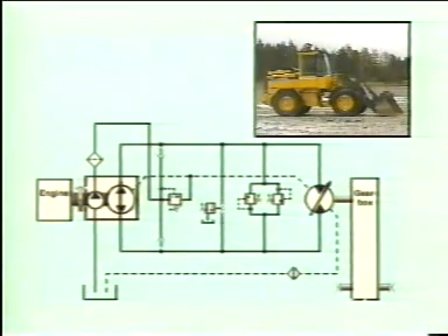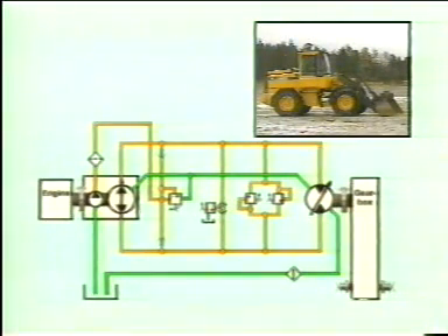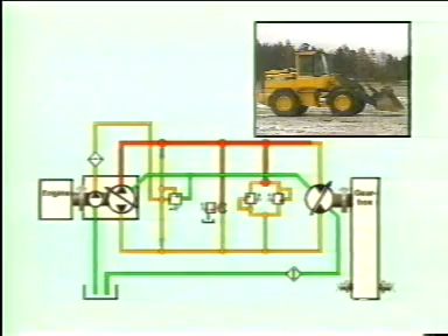We now see an animated version of the same sequence in the hydraulic diagram. When the engine is started the charge pump begins to supply oil. The orange colour indicates the charge pressure, which spreads throughout the system on both the high and low pressure sides. The green colour shows the flow of cooling oil through the hydrostatic motor and then back to the tank via the cooler. The operator engages forward gear and the displacement of the hydrostatic pump changes. The high pressure, marked in red, enters the hydrostatic motor and drives the gearbox.